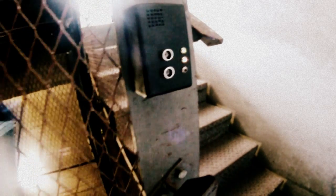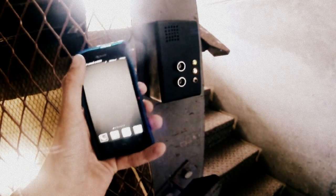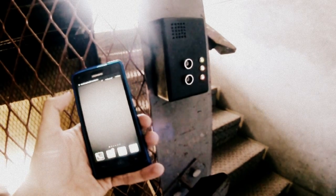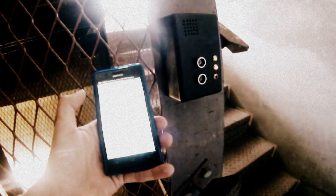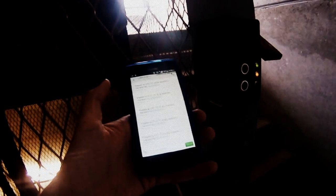There we are. Let's give it a shot — get my phone out. There we have it: alarm tripped, along with the location. Fancy that.